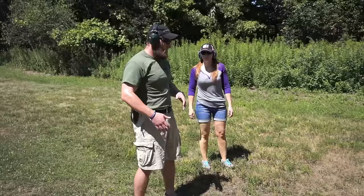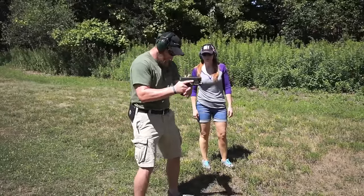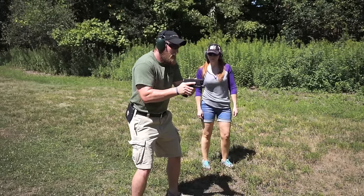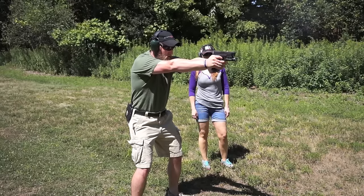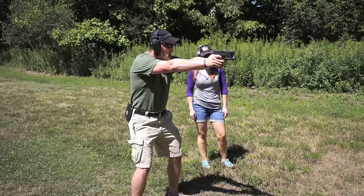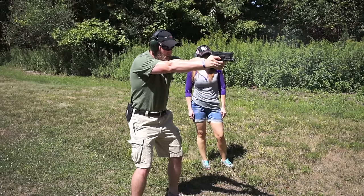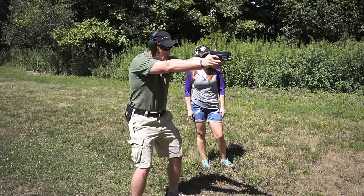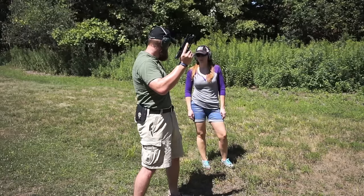Let's see what this looks like in live fire. Alright Kim, let's walk through this together. Establish a good grip, nice stance, weight forward. When I come out to the target, I'm lining both sights up, taking the slack out of the trigger, and letting it go. Focus on the front sight. As soon as that gun goes off, the next thing in my mind is getting that front sight back on target and resetting my trigger for the next shot.